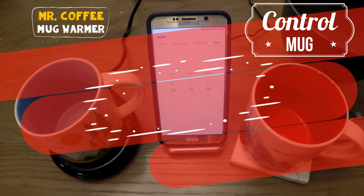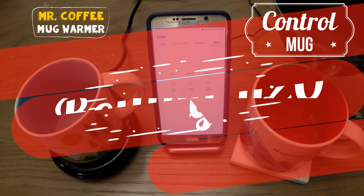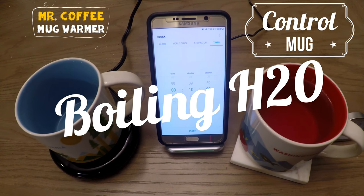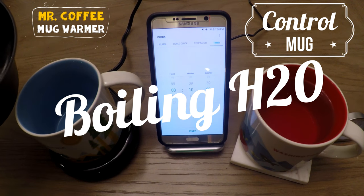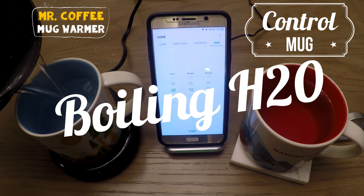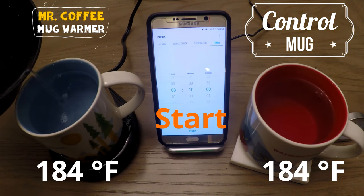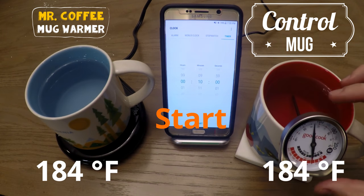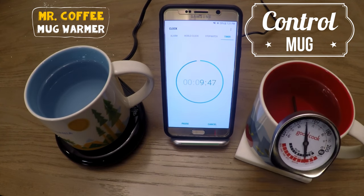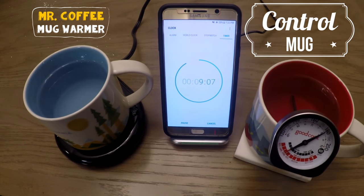To start our semi-scientific testing, we have some boiling water. On the right hand side we have the control mug, while on the left hand side we have the Mr. Coffee mug warmer. To start, we have 184 degrees Fahrenheit in both mugs and I'm excited to see if the mug warmer will actually make a big difference.